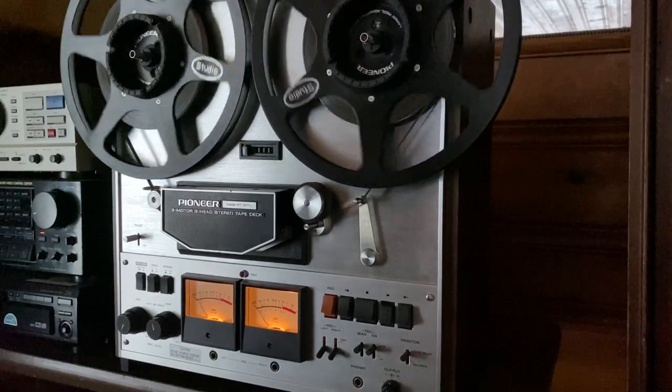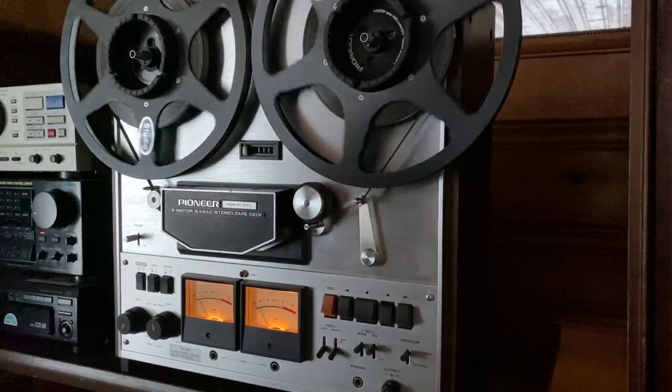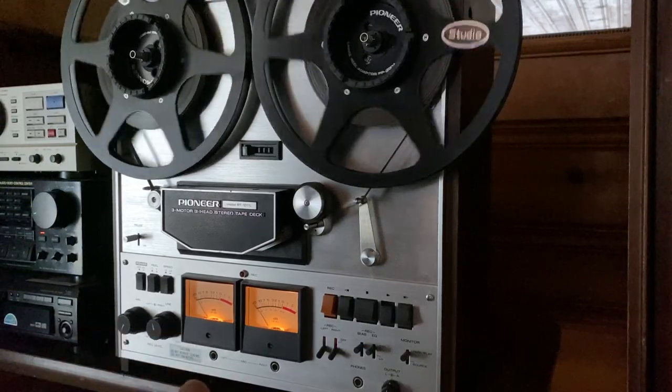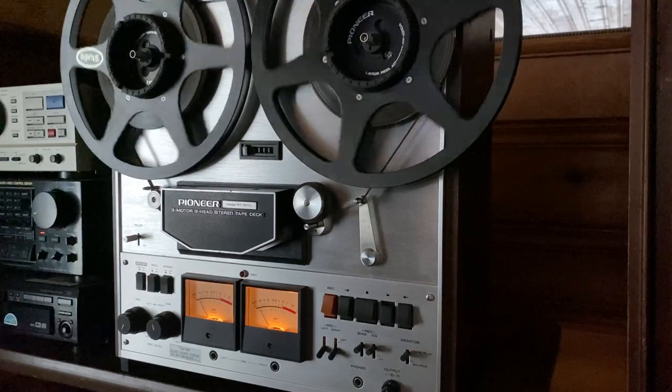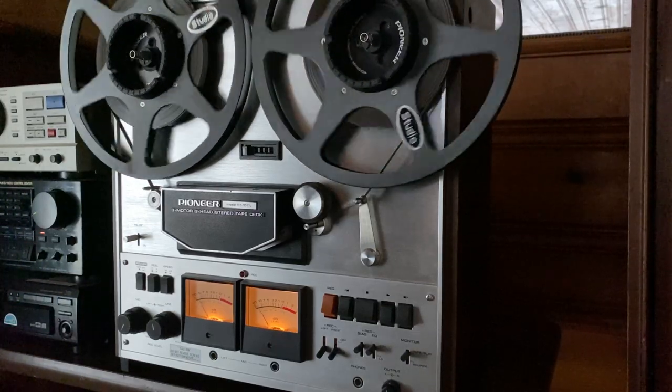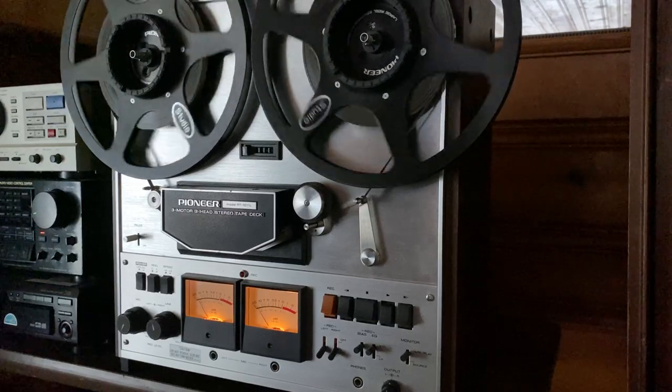Yeah, that sounds amazing. That really sounds stunning — fat, punchy, crisp, pleasing high end. The reproduction on this deck is really, really amazing. It's so good, it's surprising.